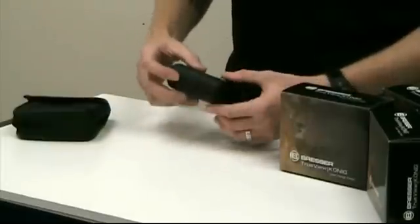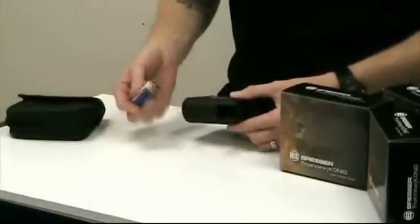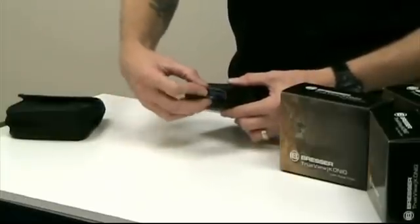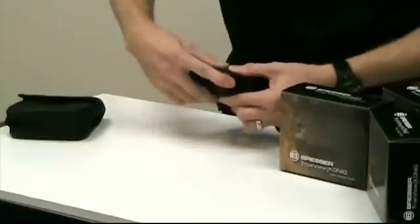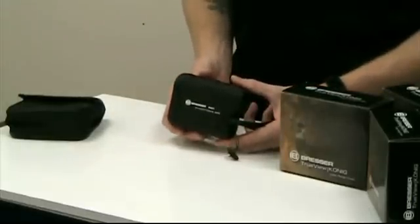If you ever have any problem, the way to reset the unit is to simply pull the battery out, let it set for approximately five seconds, then return the battery or a fresh battery to the battery compartment, reinstall, turn the unit on and you're ready to go once more.